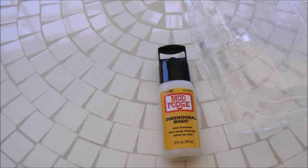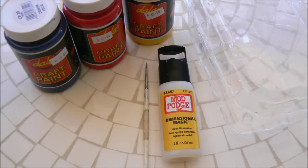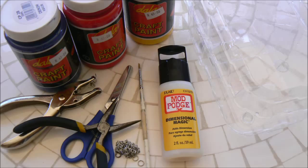Let's go ahead and get into the DIY. To make your goldfish ball pendant, you will need a clear plastic container, some Mod Podge Dimensional Magic, acrylic paint in various colors, a paintbrush, scissors, a small hole punch or something else to make a hole, some pliers and chain, clasps and jump rings.